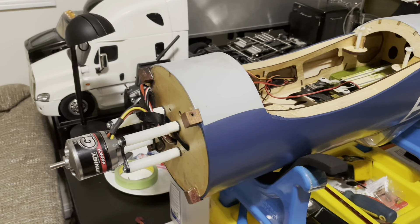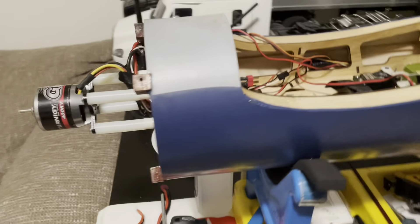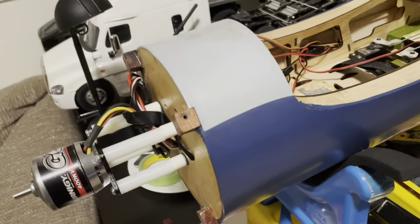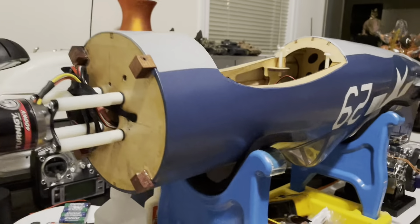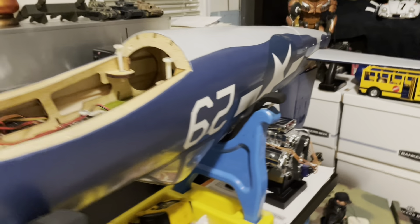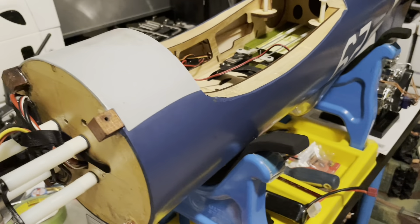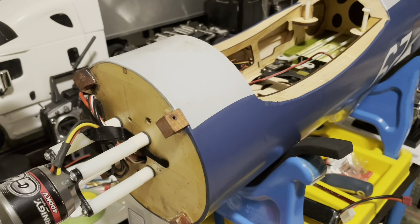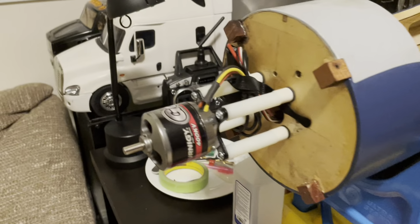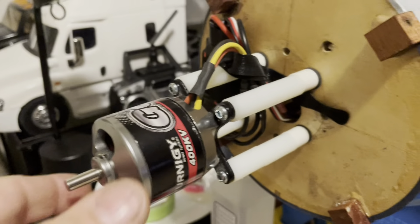Hello fellow YouTubers. I've been working on a Top Flight Corsair — I believe 60 size. I just picked it up for a few hundred bucks and I was going to do an electric conversion anyway, so I just wanted to show you how I did it.